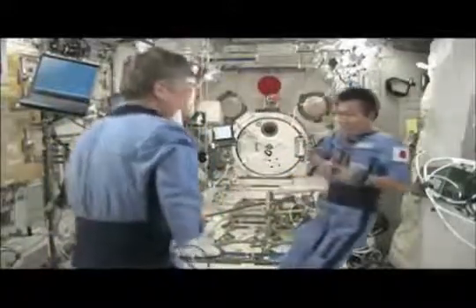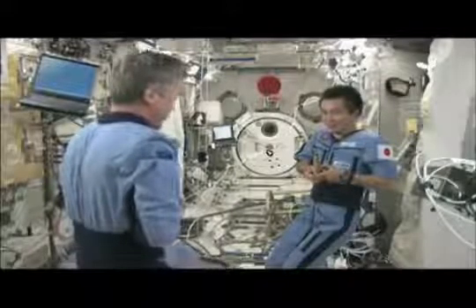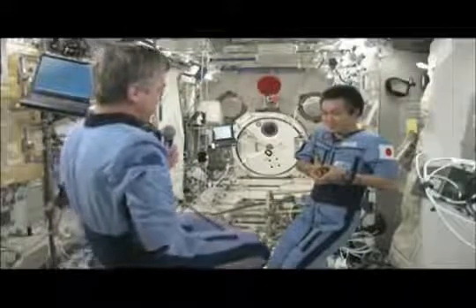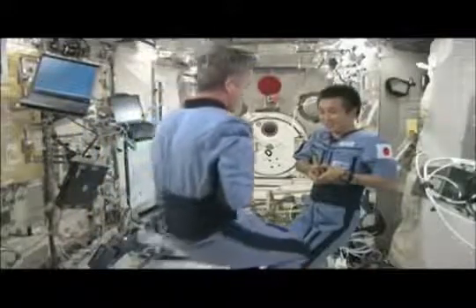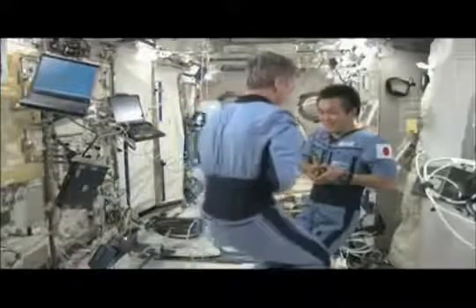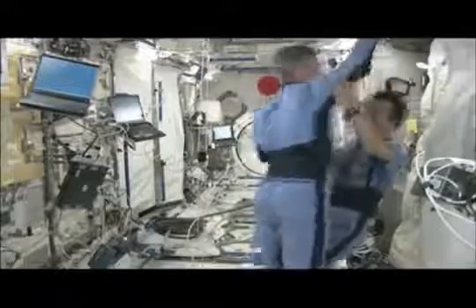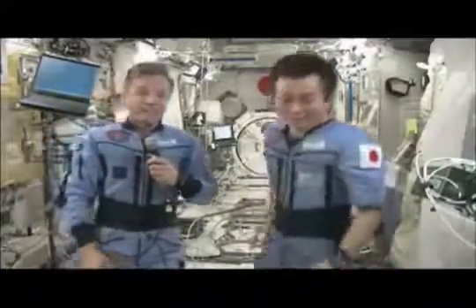I'm holding on to the end of the tape measure. I'm going to lift my feet up off the floor — I'm now free-floating inside the Japanese lab. And very slowly, the tape measure spring is pulling me towards Koichi. Much, much slower than the drink bag. But even large masses can be accelerated. The principle we wanted to show is that bodies with greater mass are accelerated less by the same force — the same force being the spring in the tape measure.